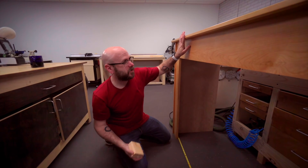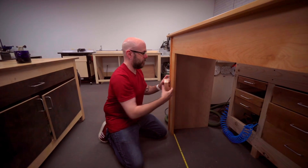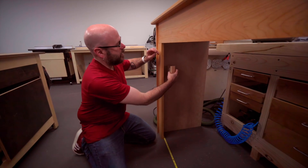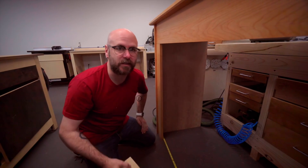Now that this guy is all finished up, I need a way to hold the concrete slabs to the face from behind. So I'm going to take a two-by-four, cut out a little L, and then screw that in from the back. Hopefully that'll be enough clamping pressure to keep the concrete in place.